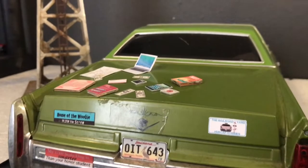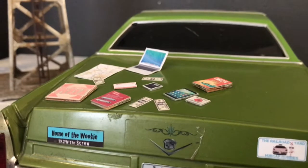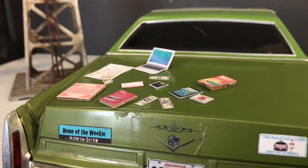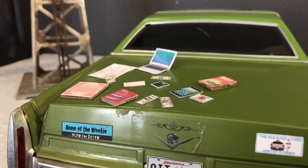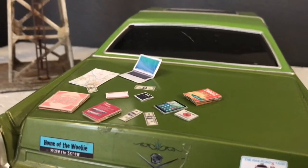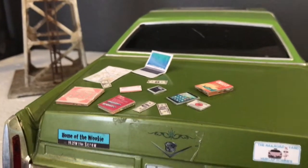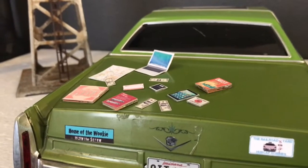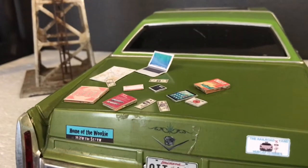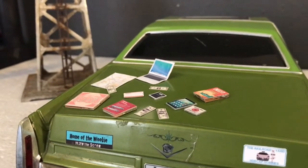If you're interested in owning any of this stuff, head over to my website hubcaphobbies.com — I'll put a link in the description and you can grab all this cool stuff that I found back here. If you want to see more videos like this, please subscribe and put in the comments any suggestions of things you'd like to see.